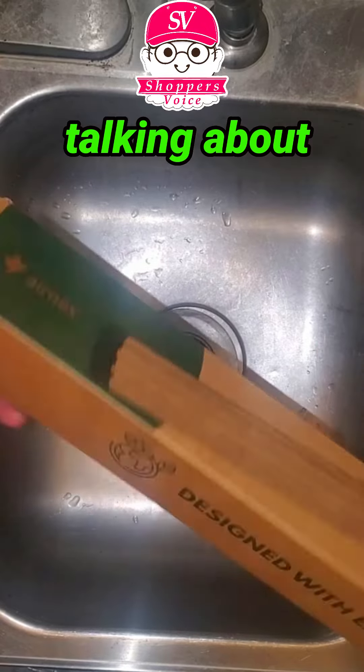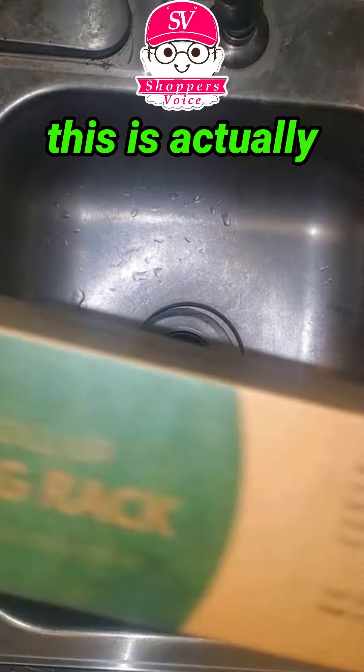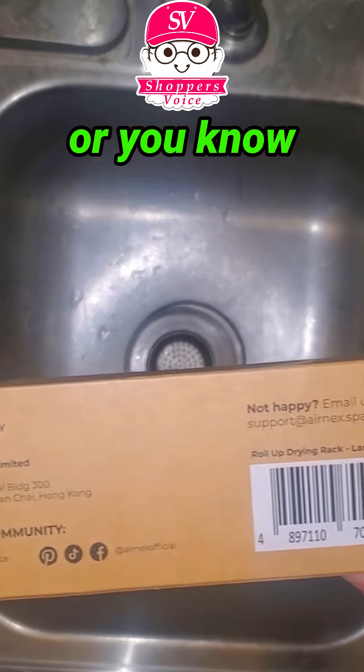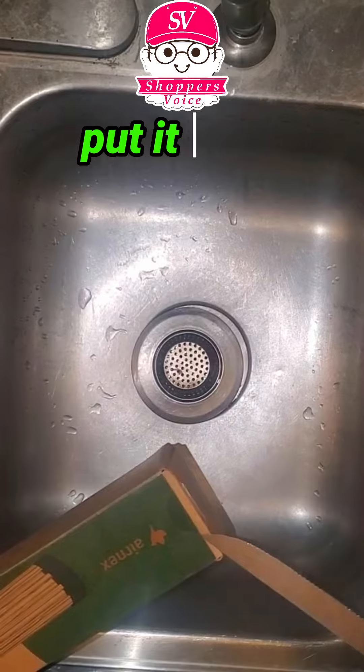Hi there, today I'm going to be talking about the Airnax Bamboo Sink Drying Rack. This is actually a roll-out dish drying rack that you can put over your sink, put on the counter, or anywhere you just have room for it. But it's actually kind of nice that you can put it over top of the sink.